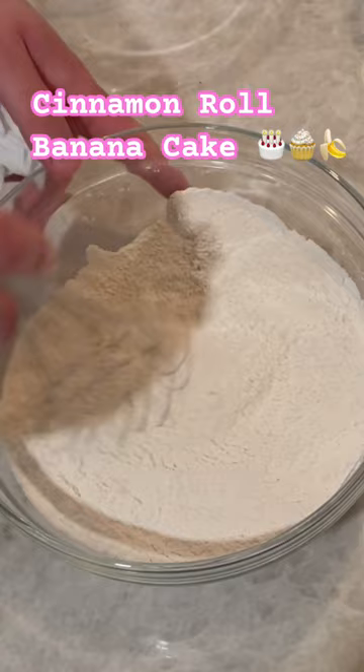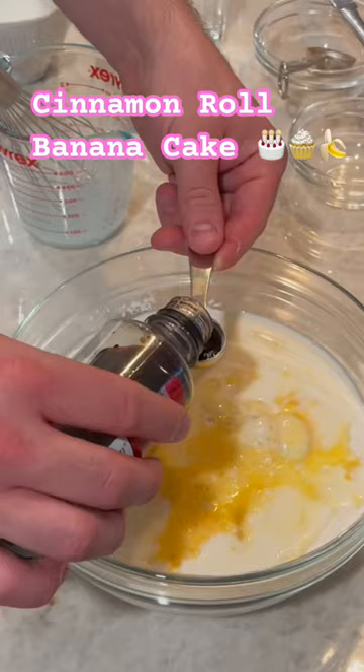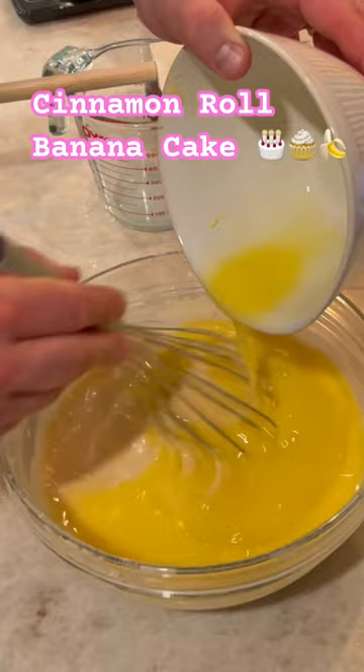Add in room temperature egg, room temperature milk. Mix it together after you add some vanilla extract. Next, add in one stick of melted butter. Mix it more. Add in some ripened banana and mix.